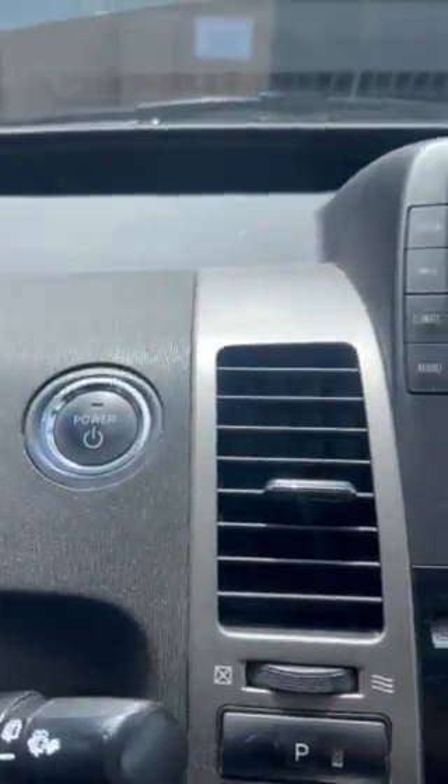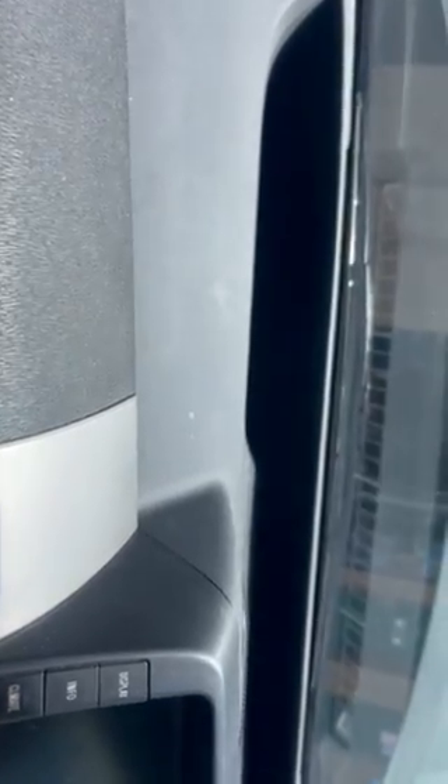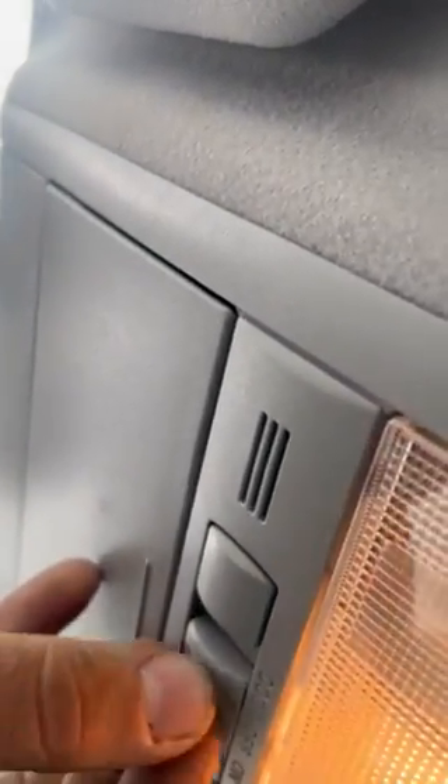Something I want to show everybody is something I've been commonly seeing on some of these second generation Priuses. The vehicle won't start — when you try to turn the ignition on, nothing powers up. The lights all work and the battery is not dead.